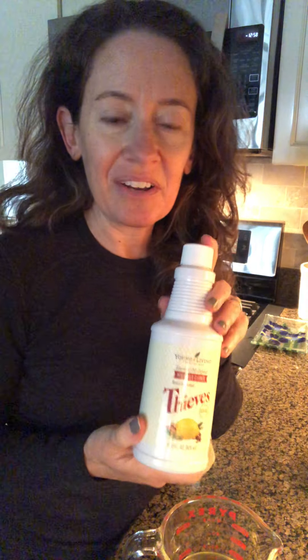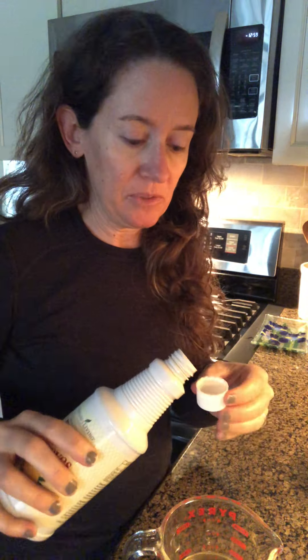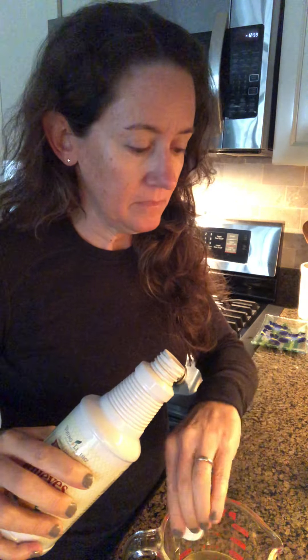Two tablespoons of Castile soap — again, the amount that works for us with our water. Then one cap of Thieves household cleaner. I've done a whole video on Thieves household cleaner and you'll see it show up in all of my cleaning recipes — laundry soap, dish soap, we use it literally everywhere in our home. One capful of that goes in, and it helps with the foaming action and adds extra cleaning power. If you want, you could also add a couple drops of essential oil — maybe citrus fresh — certainly not necessary, but you can.